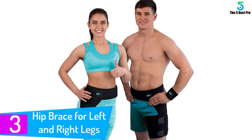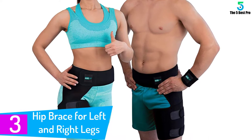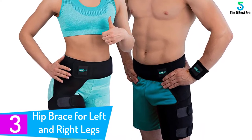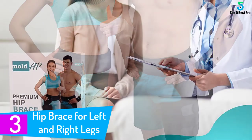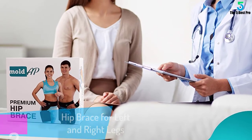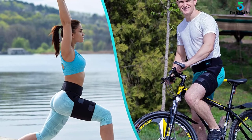At number 3: the hip brace for left and right legs. Made exclusively of therapeutic breathable neoprene, the groin sleeve keeps your muscles warm and speeds up recovery from groin strain, pulled hamstring injury, hip joint pain, hamstring pain relief, thigh muscle pain, sciatic nerve pain relief, and hamstring tendonitis treatment. This groin brace is made in many sizes and is fully adjustable.